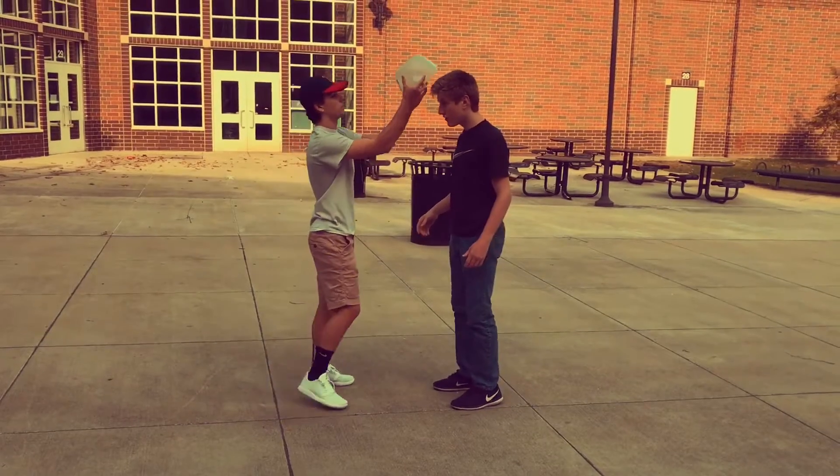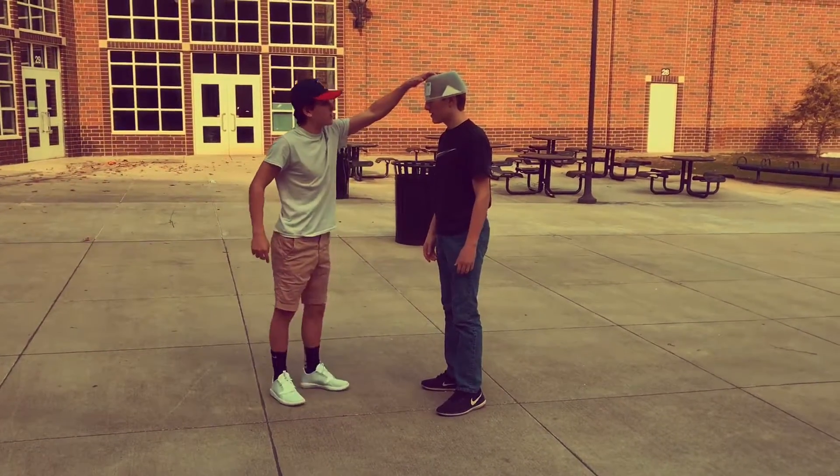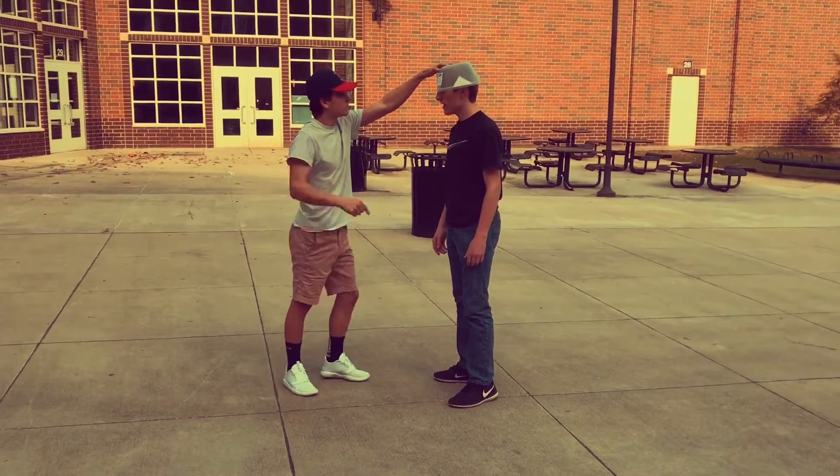Wow, can I try it out? You sure can. I'll just place it on your head. What kind of haircut do you want? I want it a little shorter than it is now.